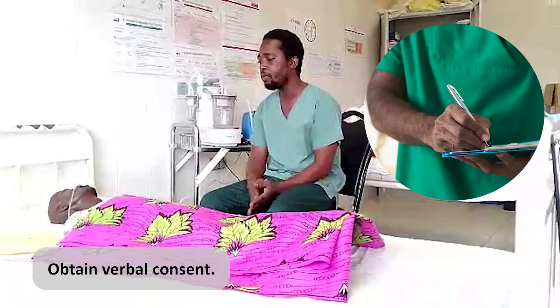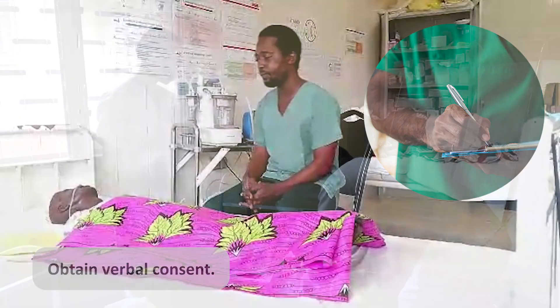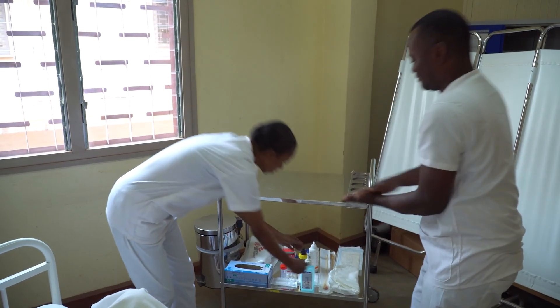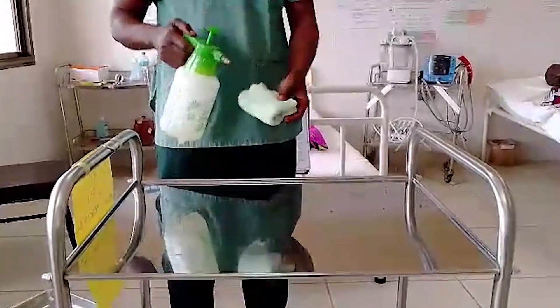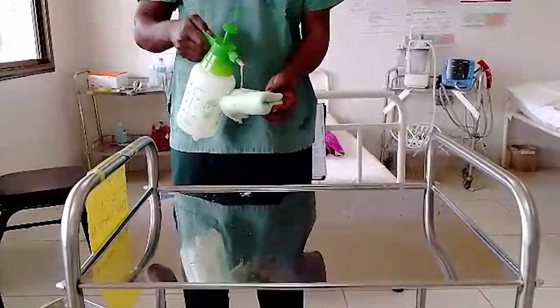Once verbal consent is obtained and documented, we can prepare to move on to our next steps. After leaving the patient's bedside, perform hand hygiene. Clean and disinfect the tray or trolley for the equipment to avoid cross-contamination.